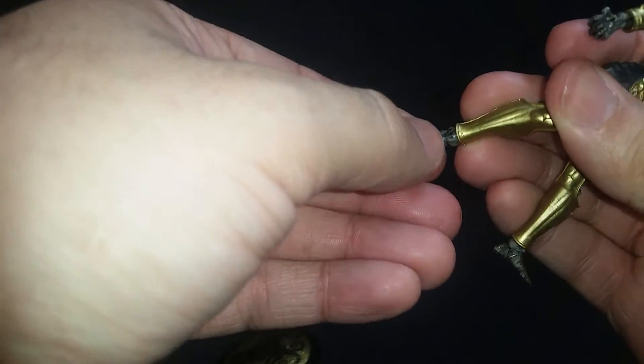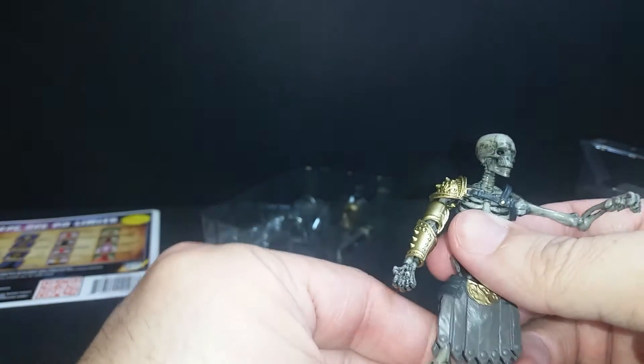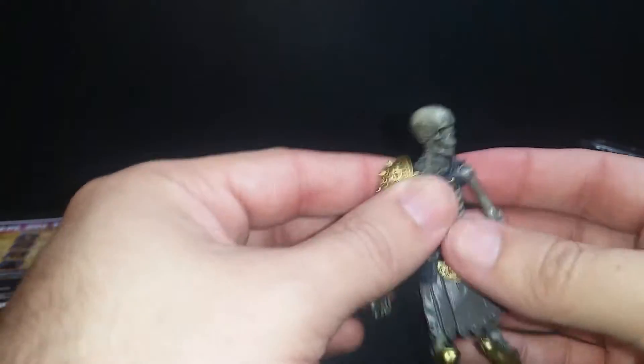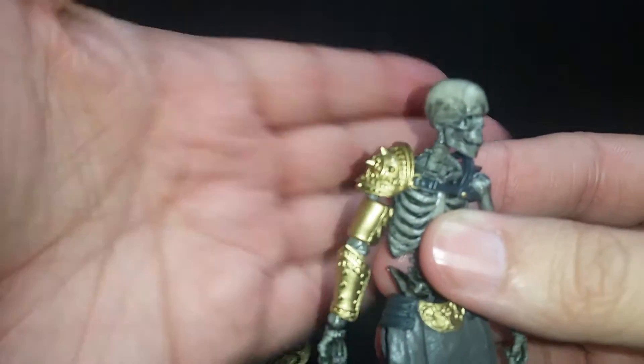They are designed to pop in and out — it's a system as they call it, and you can swap pieces out. So let's look at the armor as we go with this guy.